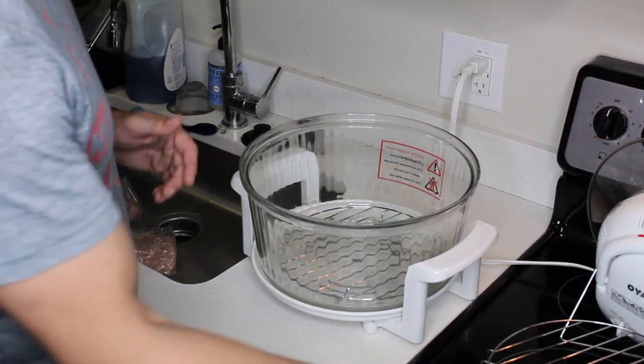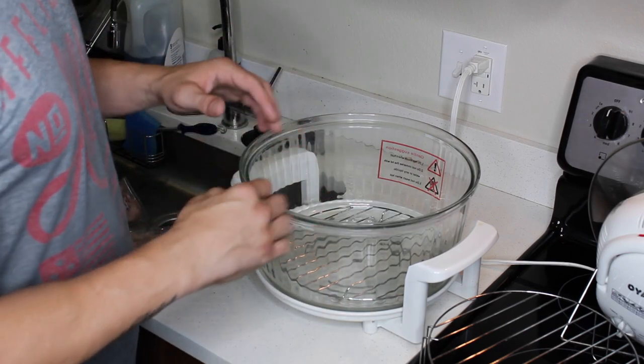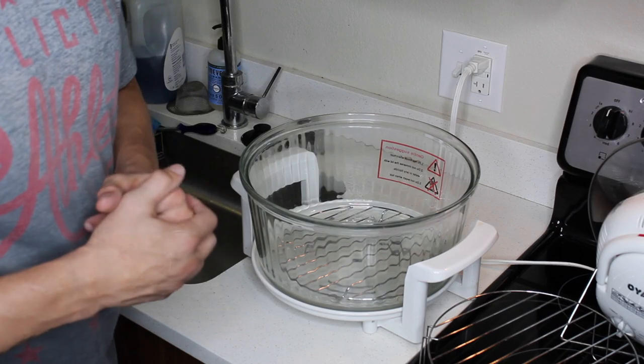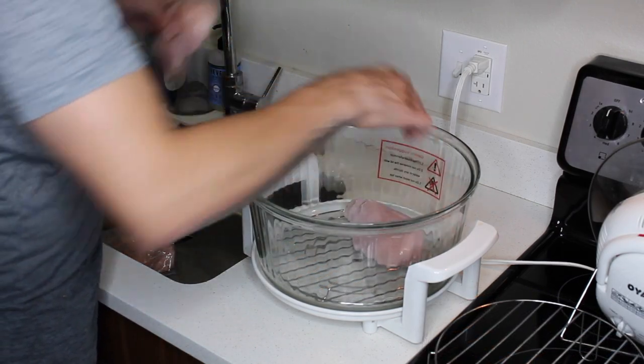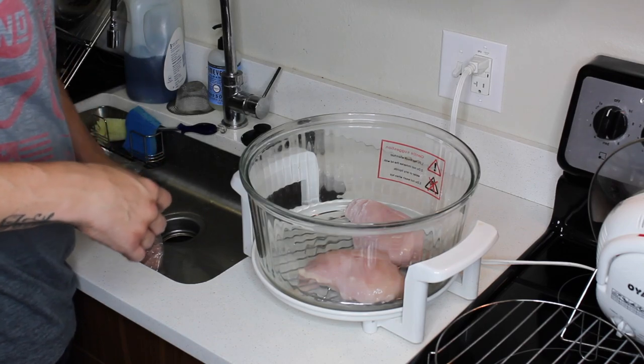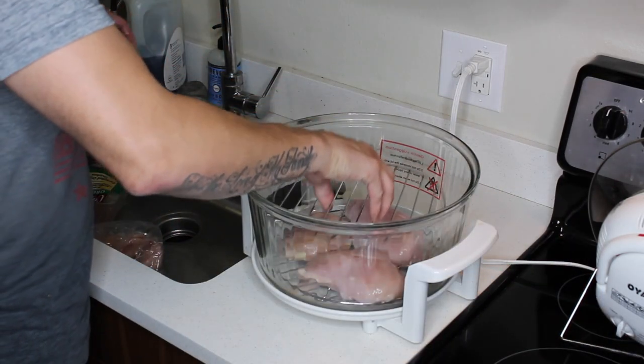The oven's a pretty good size. It's got a couple of racks so you can get the most out of the space. I've already thawed out my chicken. It won't take any longer than 25 minutes to cook. I can get three good-size breasts pretty easily on each row.